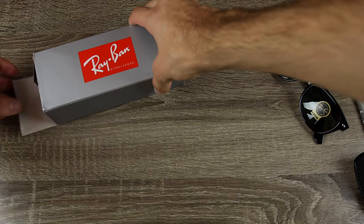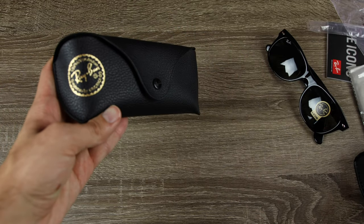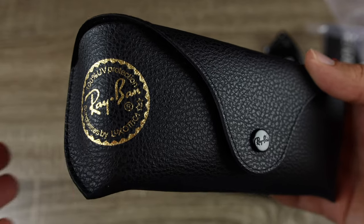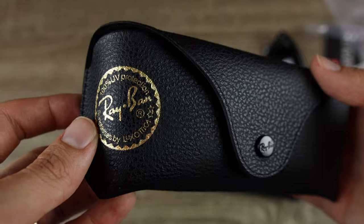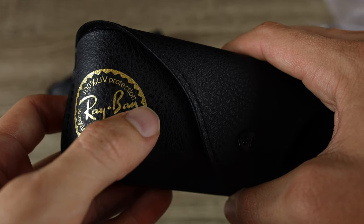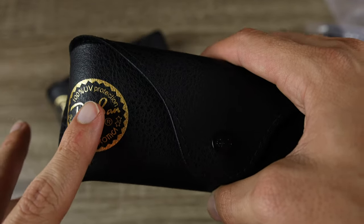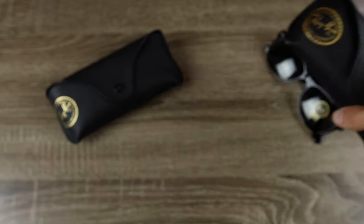Now let's go ahead and open up our Sunglass Hut pair, which we know is 100% real. The first big difference we can see is that the eBay pair's case is much smaller than the Sunglass Hut's. Looking at the logos, the real Sunglass Hut pair is pristine and everything looks really nice and clear. On the eBay case, the logo is kind of flecking off — you can see little black circles where the gold didn't adhere well. That lack of attention to detail is seen all the time on fake sunglasses.